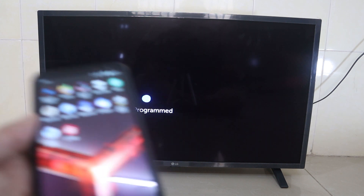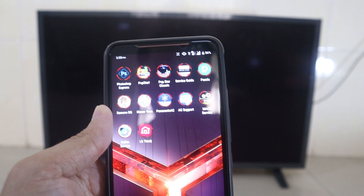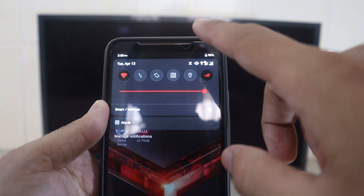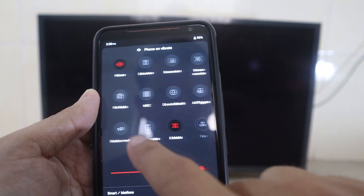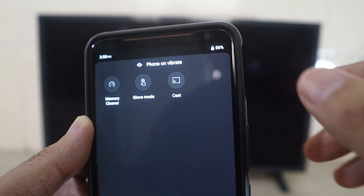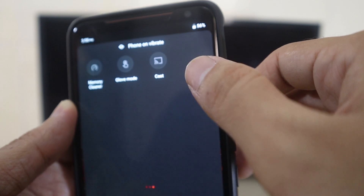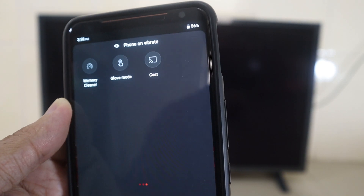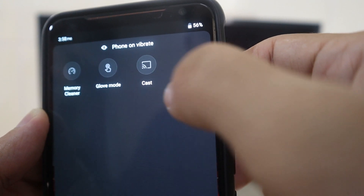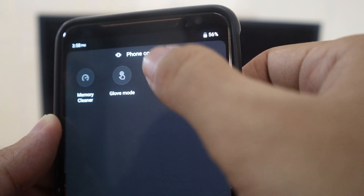After you connect both devices to the Wi-Fi, now go to your phone. Here I have my Android phone. Go in to find the option — it's called mirror screen on some phones, but the wording may differ. You can see the logo here, it should be the same. My phone has the Cast option, so you press here.